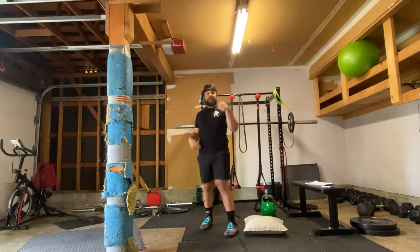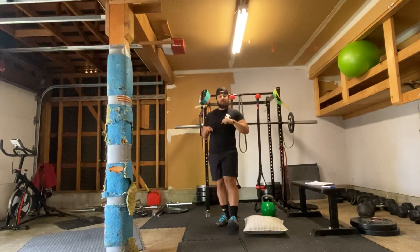Hey guys, how's it going? Coach James here. So for today, part one, we're going to work on some single leg strength.